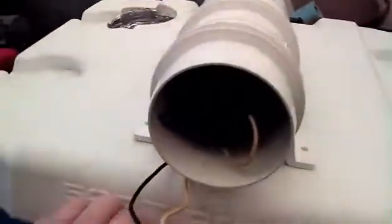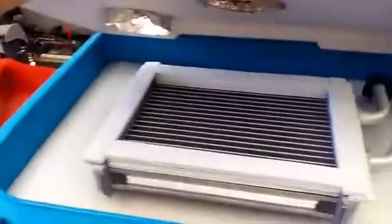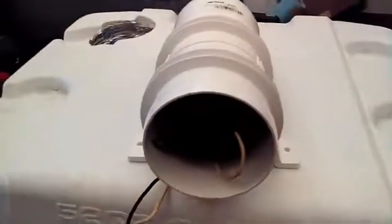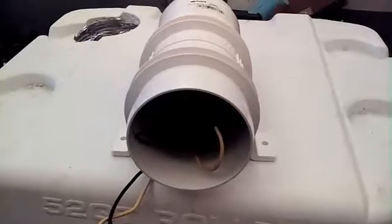We have the intake air going in there, coming out through this bilge fan, 12-volt, and blowing across the cold radiator. And we will have good cold ice air conditioning in a few minutes.